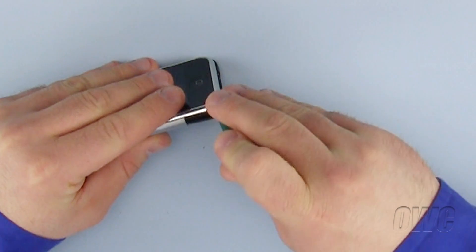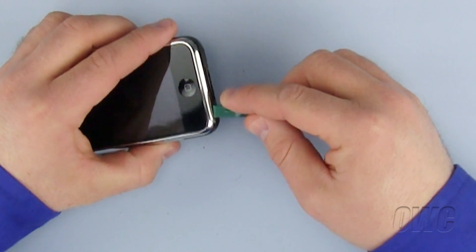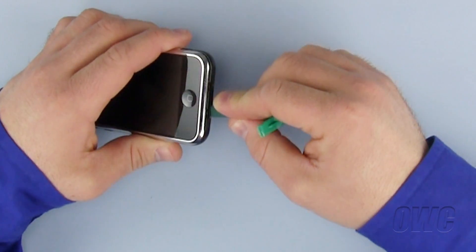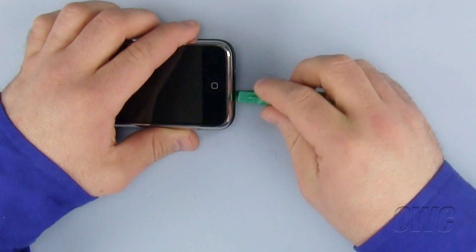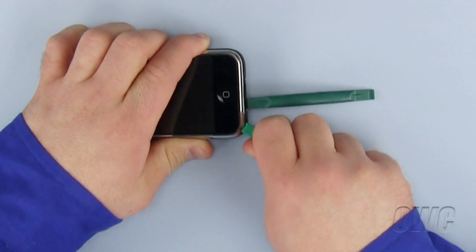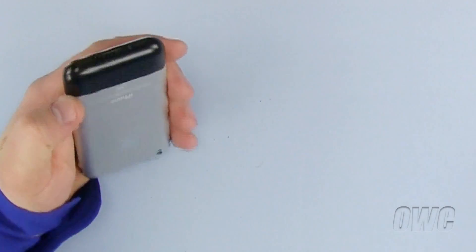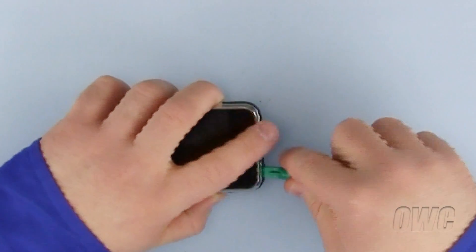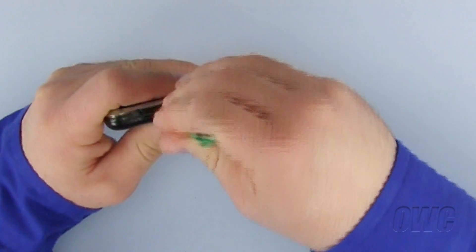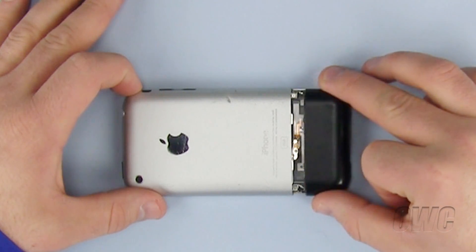Using a nylon pry tool, slowly separate and create a gap between the black plastic antenna cover and the iPhone on one side. Now use a second nylon pry tool to widen the gap and release the very delicate plastic clips that hold the cover in place. You should hear a few loud snappy sounds as the clips release. Repeat the process on the other side of the black antenna cover. There are two clips between the dock connector opening and the black plastic antenna cover — use your nylon pry tool to gently pry them open. Once all the clips have been separated, remove the black plastic cover and set it aside.